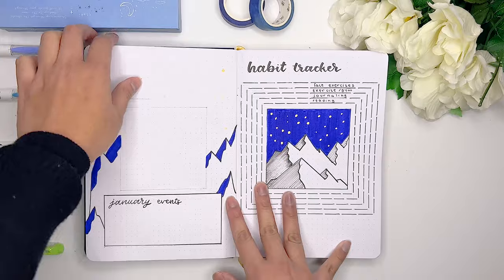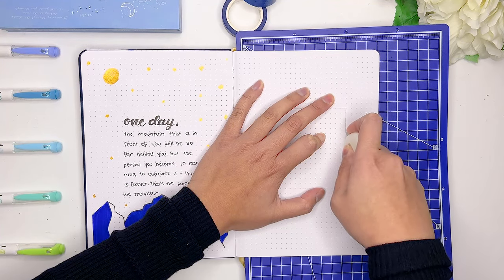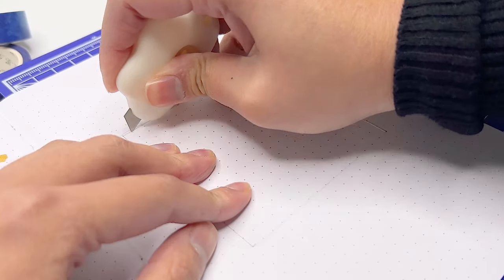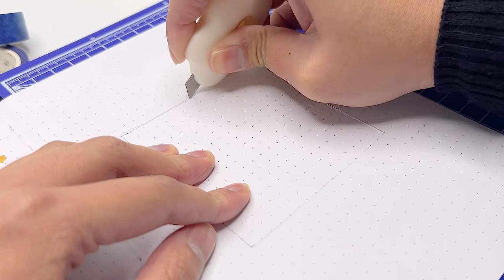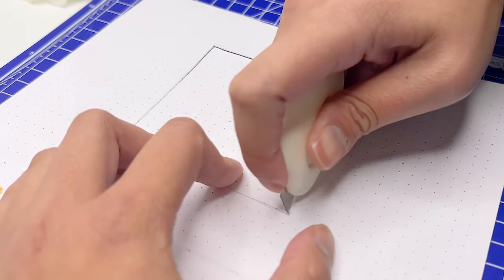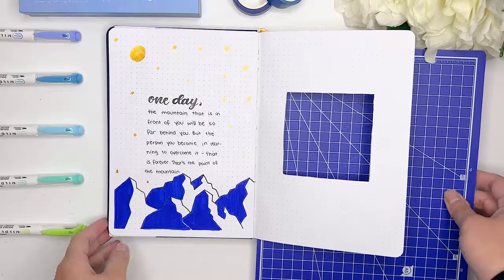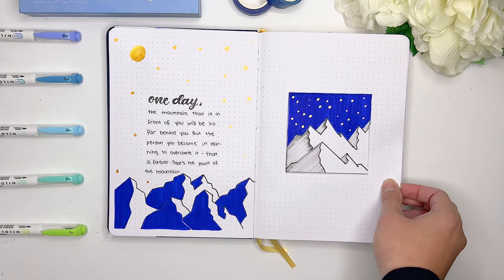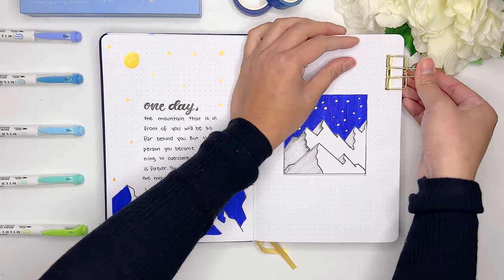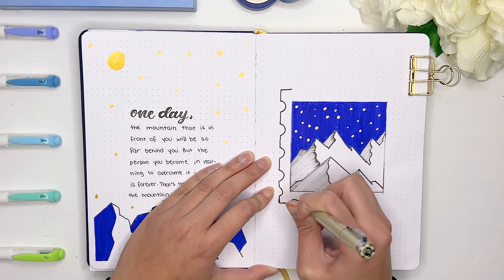Now it's time for the fun part - finally finishing up our cover page. I'm going back to our first page and putting a board underneath to protect the other pages and make sure I'm not accidentally cutting any pages beneath this one. I'm going to take my paper cutter and start cutting out this square in the middle of my bullet journal. Make sure to be really careful if you're also using a blade cutter at home - I had to go really slowly because the bullet journal pages tend to be on the thicker side. Now that we have the square cut out, you actually get to see the design we made in the habit tracker page, and when we flip the pages, you also see the quote we prepared when flipping to the January events page.